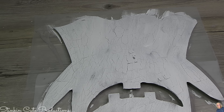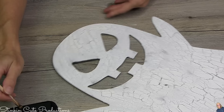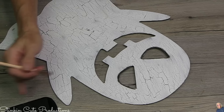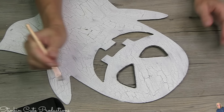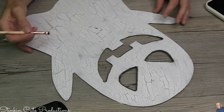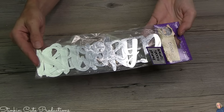Here's a time-lapse showing how quickly that crackle effect happens — look at how cool this ghost is looking! Remember, whatever color you want your cracks to be is your base coat, and the top coat is the more prominent color. Now I'm going in with a stiffer paintbrush and a black ink pad from Dollar Tree to outline the edges of the ghost, adding shading and depth to really fine-tune and elevate the DIY.